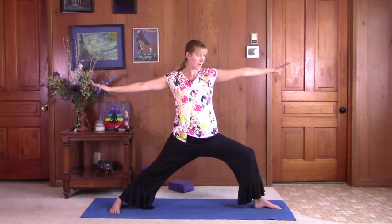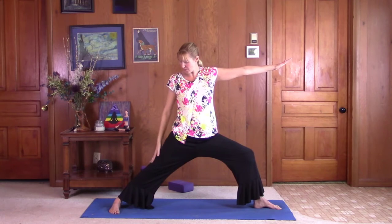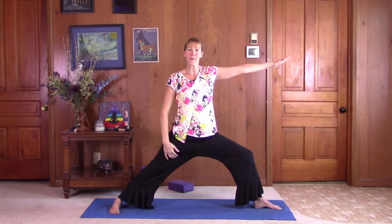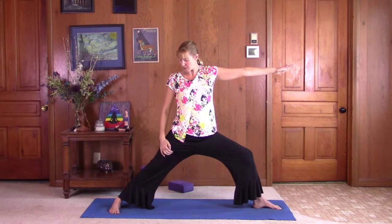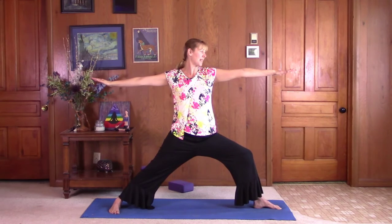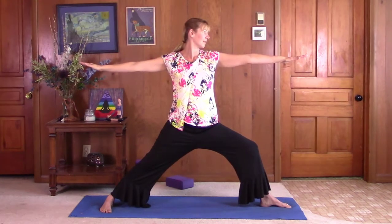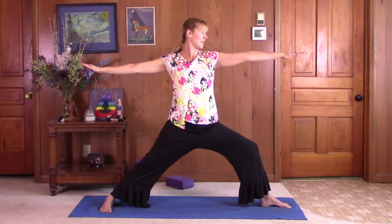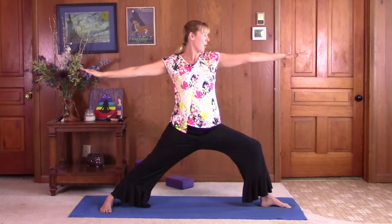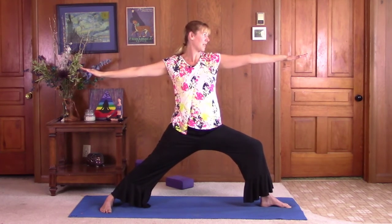Keep tucking that pelvis in. Make sure you can see your big toe and push the knee open. Make sure you're reaching through the pinky toe side of the left foot, lifting up your arch, firming up the quadricep muscle, and turning it back behind you. Just gaze down that right arm and reach through the fingertips. Keep that right knee open and try to hold the pose for 30 seconds to a minute.